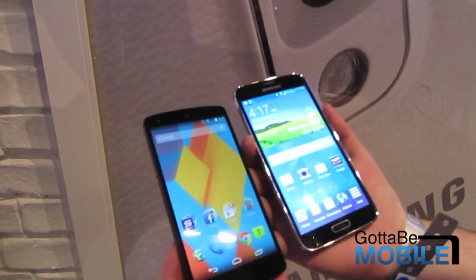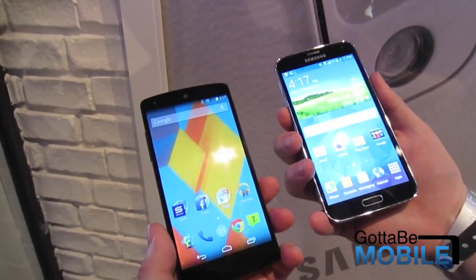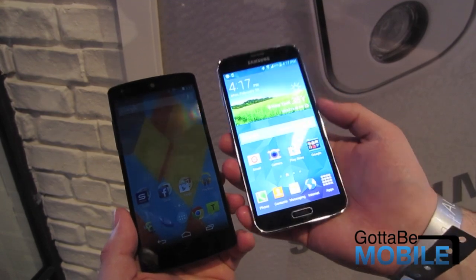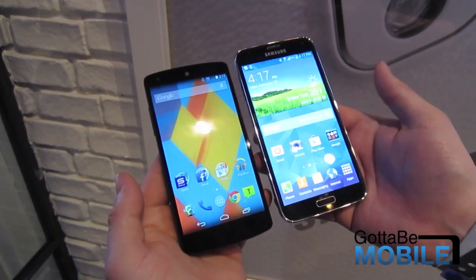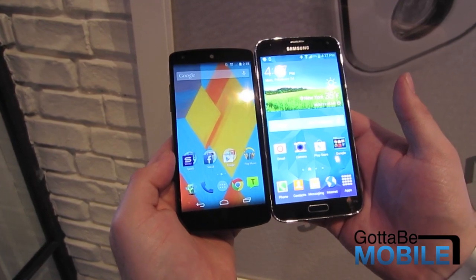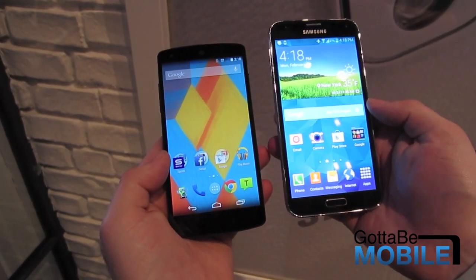So here, as you can see, we have both phones — the Nexus 5, which has been available for a few months with a 5-inch display. The big thing with the brand new Galaxy S5 is the 5.1-inch 1920x1080 full HD screen. As you can see, it's not too much bigger in terms of general size, though it is slightly bigger and the bezel is slightly larger on the sides of the display.